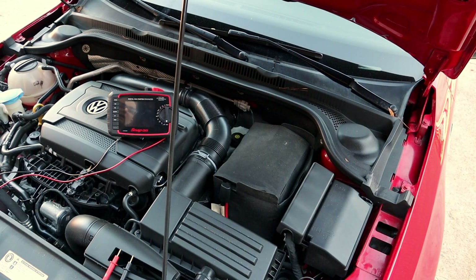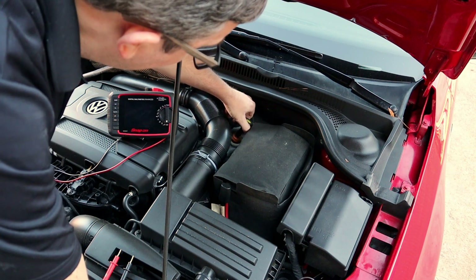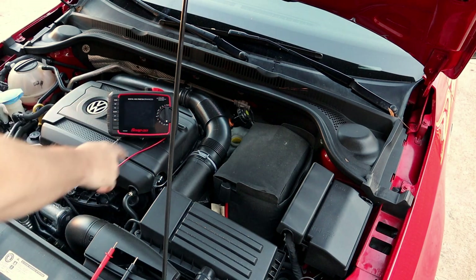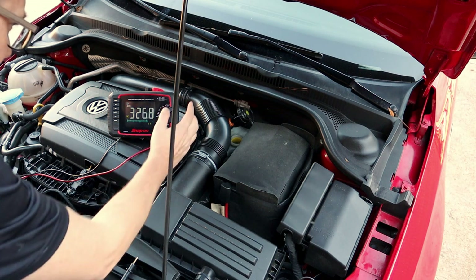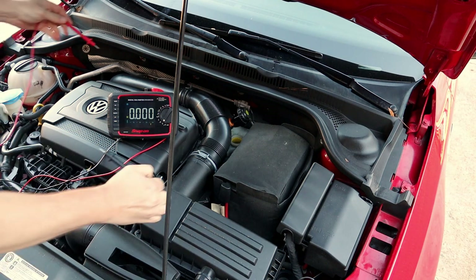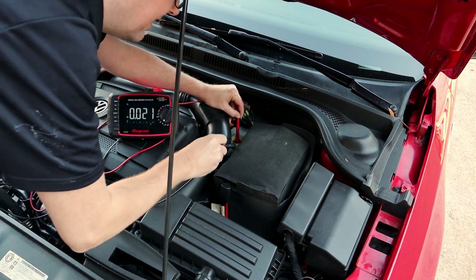With the hood popped, the first thing I'm going to do is take the master cylinder cap off and move the sensor out of the way so I can access the opening. I have my Snap-on meter here, but you do not have to use a high-end meter — a 30-dollar meter works fine. I'm setting it on voltage; this is an auto-ranging meter. I'm going to take my red lead and put it inside the master cylinder, submerging the tip in the brake fluid.